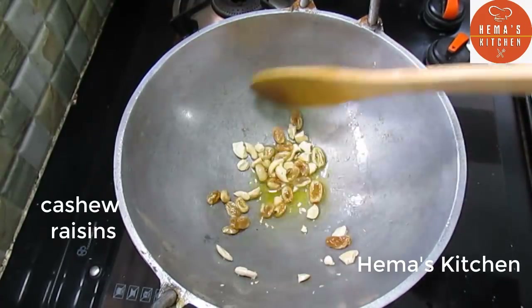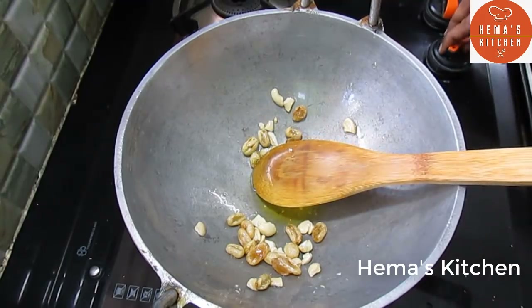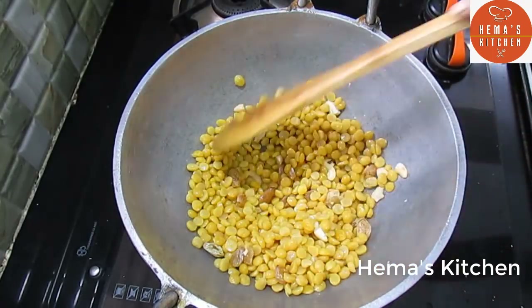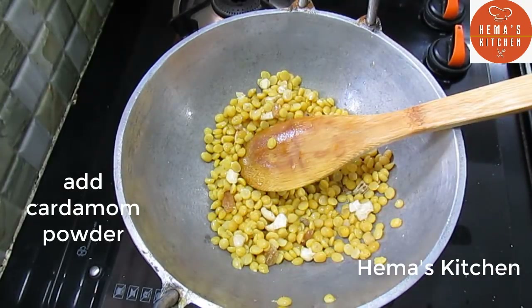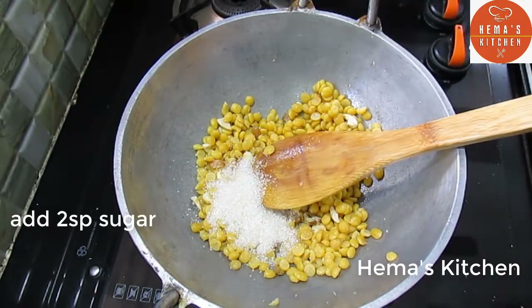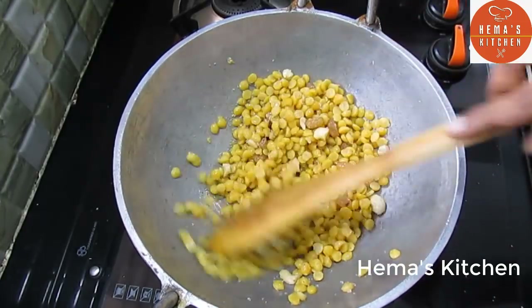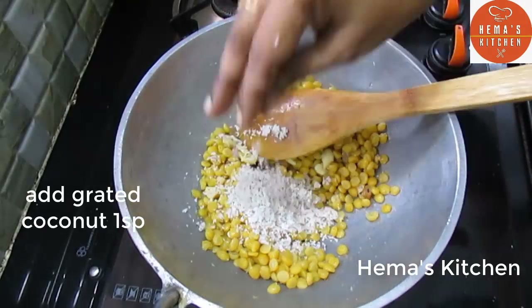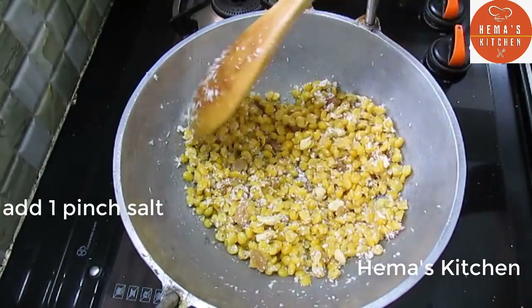Put the sauce in the pan and mix it. Add 1–2 spoons to the heat. Add sugar to the heat. Let's cook a pinch of the meat.